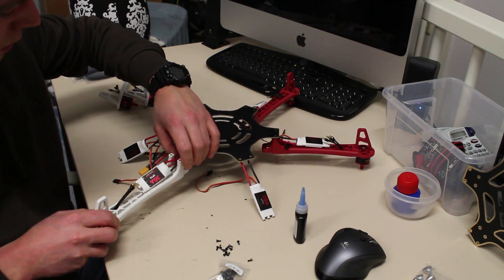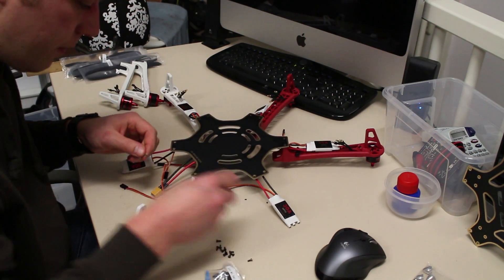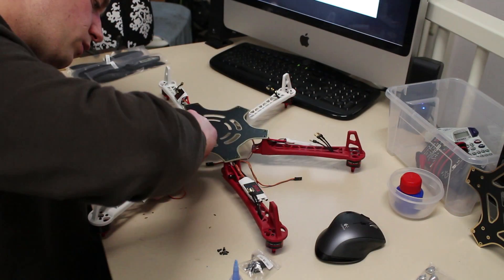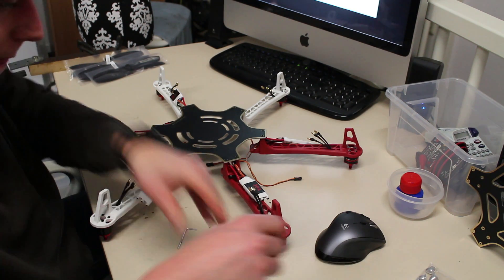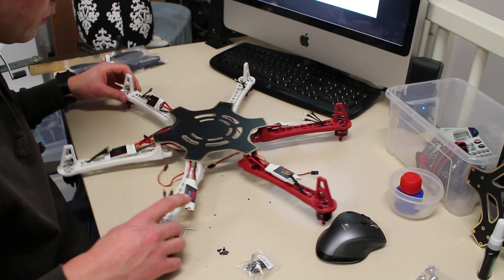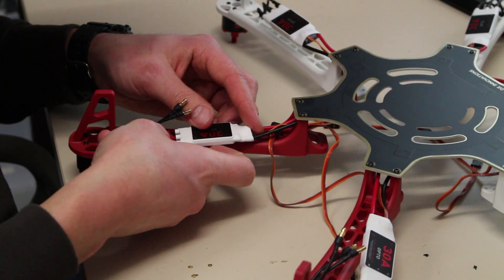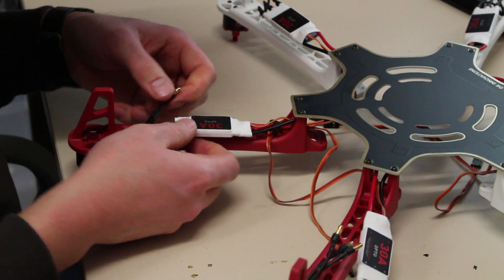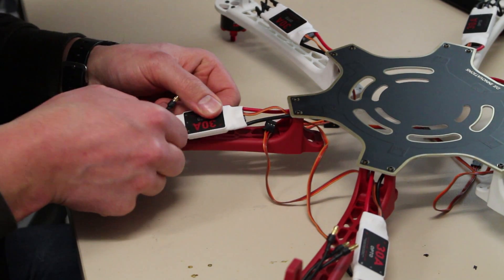Assembling the arms — also a tiny bit of threadlocker on it. It doesn't look very stable, but I promise you when I'm mounting the upper plate it's going to be a rock solid hexacopter.